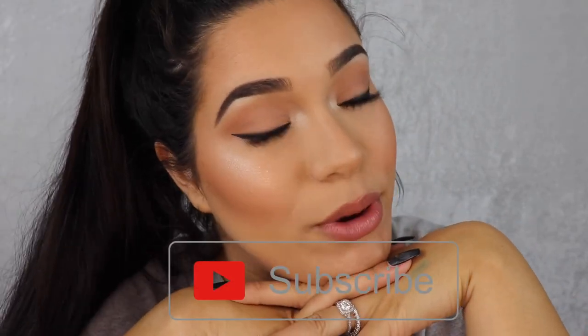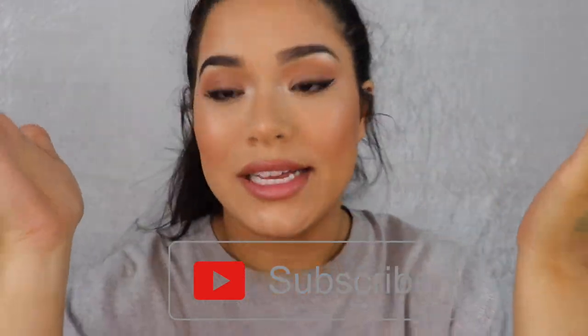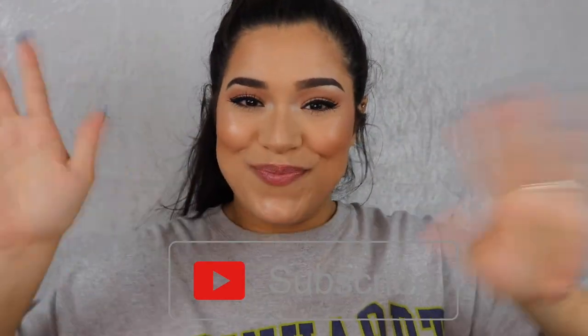So yeah, that's the tea — I really like these brushes, 10 out of 10 recommend. If you haven't subscribed already, make sure to hit that subscribe button down below. I love you guys and I will see you in my next video — bye bye!